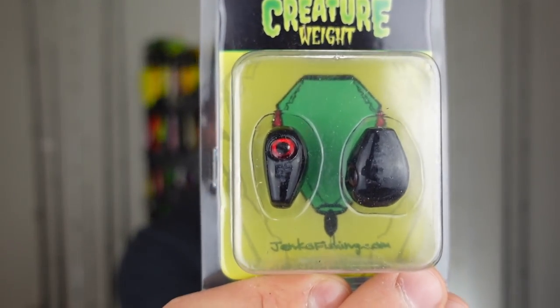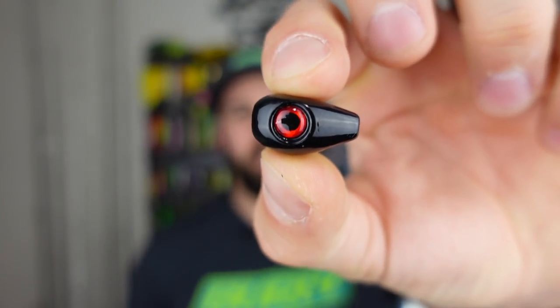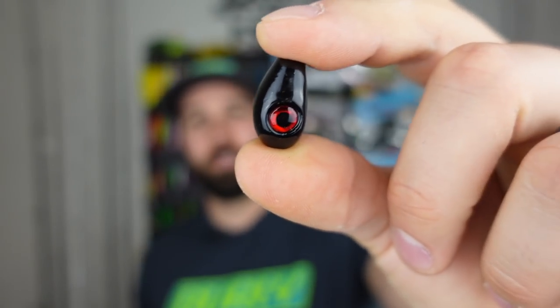First up: what the heck is this? The JNCO Creature Weight — a high-density lead weight. It's got eyes on both sides and an odd, almost teardrop shape. It's one ounce, which is super heavy — that's generally my Carolina rig weight. I'll be throwing that for a super heavy Texas rig or Carolina rig. The weird shape causes it to fall a little differently than your normal bullet weights.